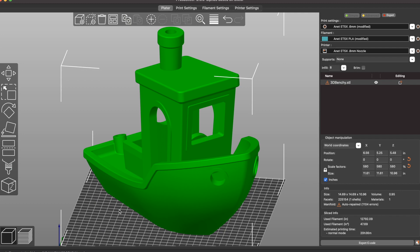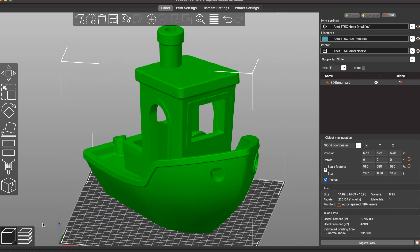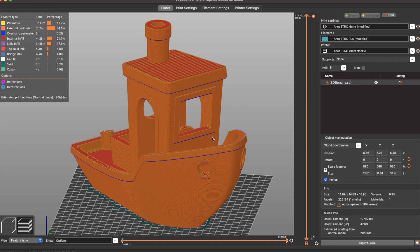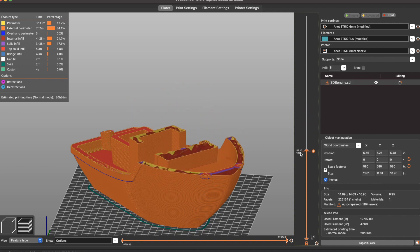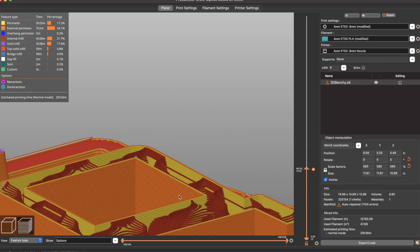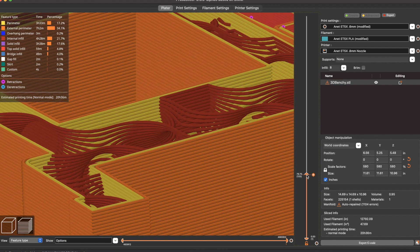I wanted to test out the larger nozzle when printing something a little bit bigger, so I maxed out the build volume on my Anet ET5X with this benchy. I don't print benchies very often, but I thought this would be a fun way to test out how well the large nozzle works when printing something that has a lot of real-life problems like overhangs, bridging, steep angles, and things like that.